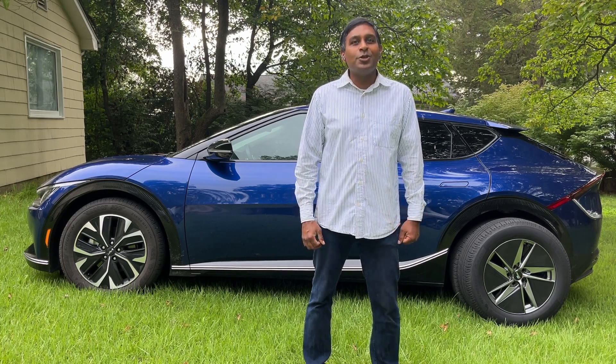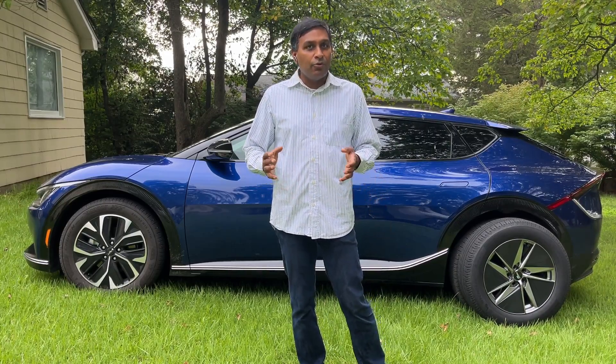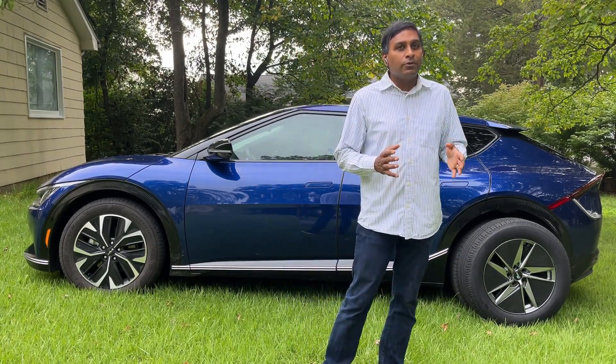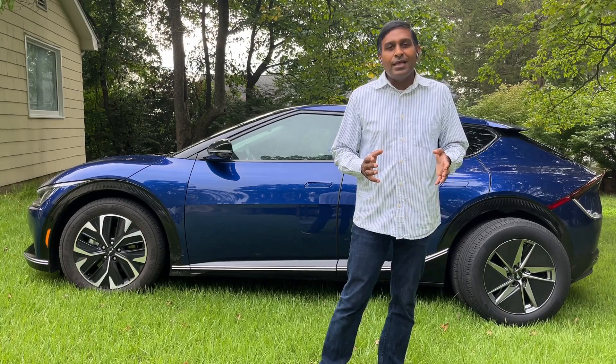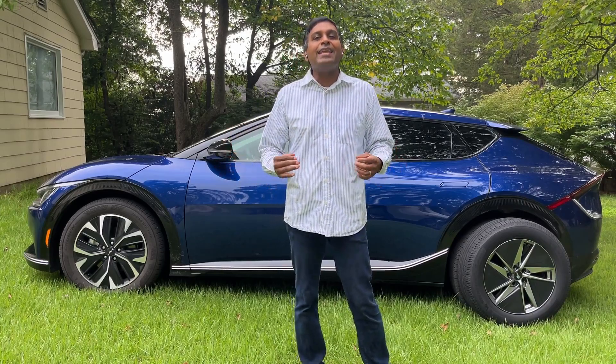Hello and welcome to our YouTube channel. Today I'm going to share with you my strategy for EV tires and rims, specifically the winter rim and summer rim strategy. And that's true not only for Kia, Hyundai, and Genesis eGMP cars but for any EV.